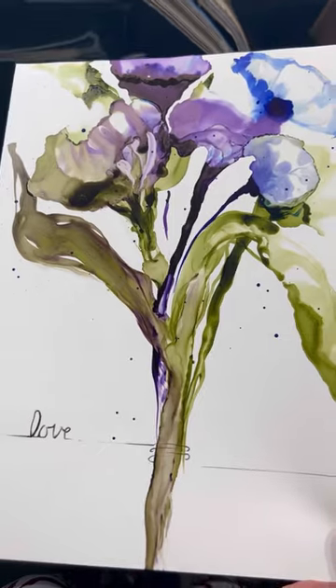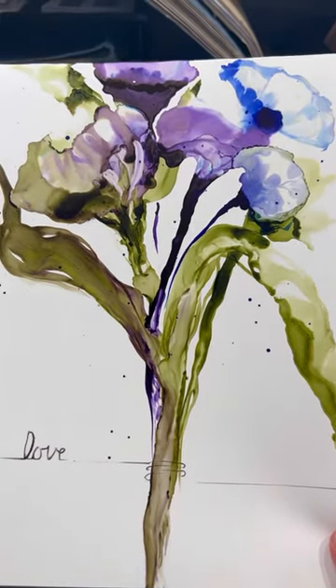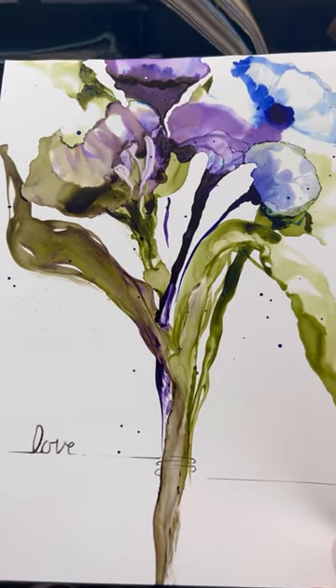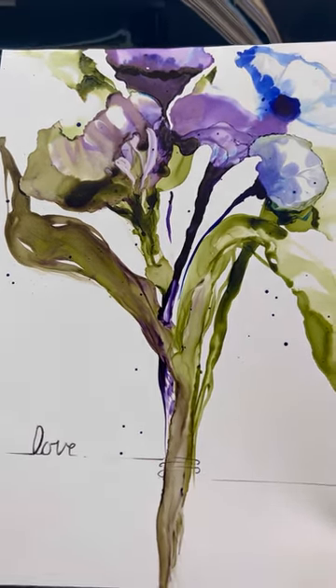Hi, I'm Barbara from Barb's Ink Art. Let's get inking. Today we're going to paint this and we're going to use a spatula, 99% isopropyl alcohol, and just have a little fun with it. We're going to splatter a little bit of Indian ink on there and put a little love note. Hope you enjoy.